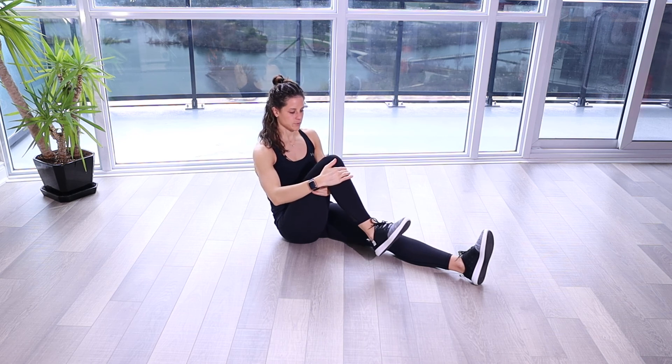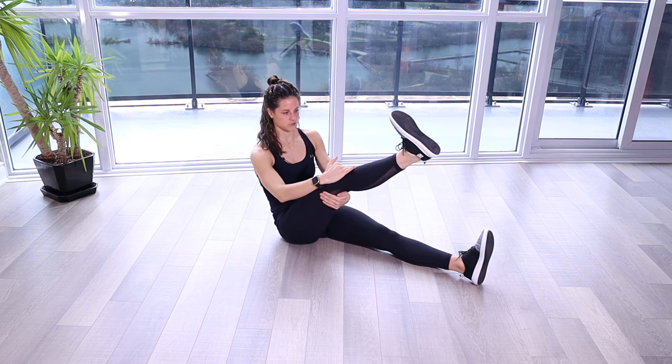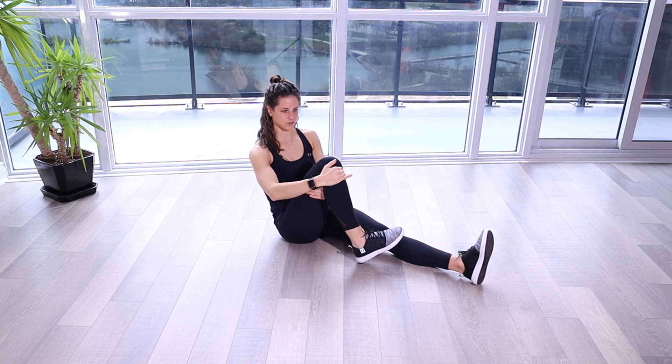So again, if we start in a flexed position, rotate out — I can feel that bone move. Straighten, inwards — you can feel that bone move — and back down to neutral.